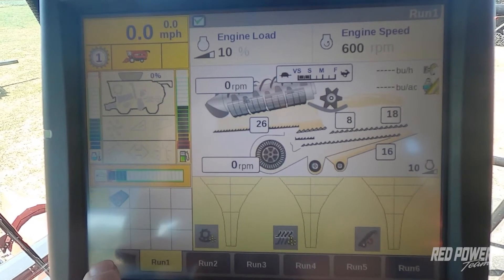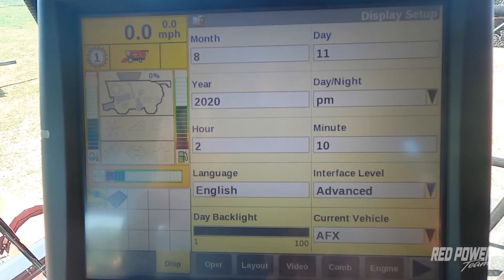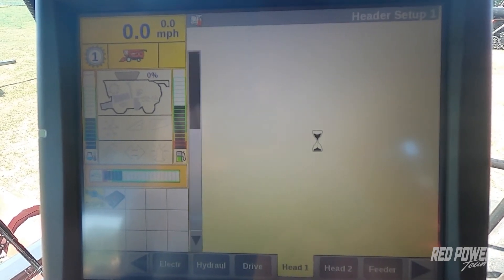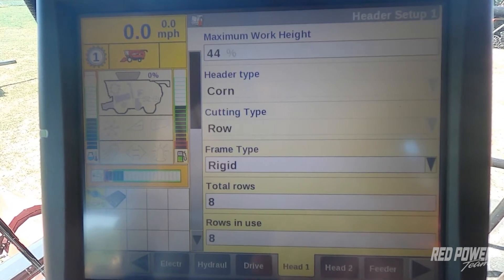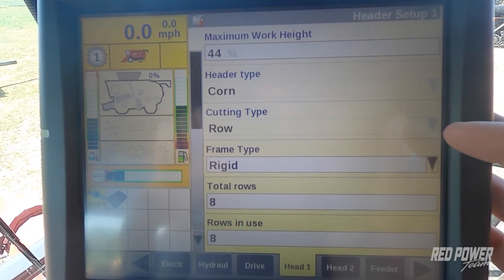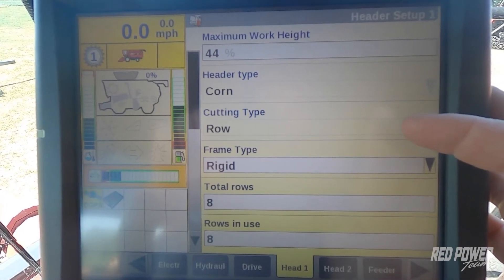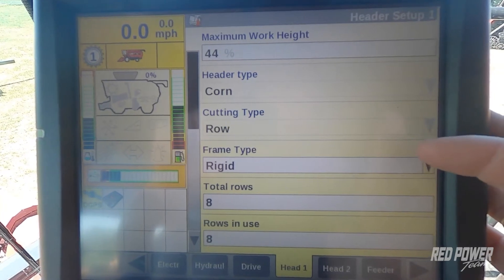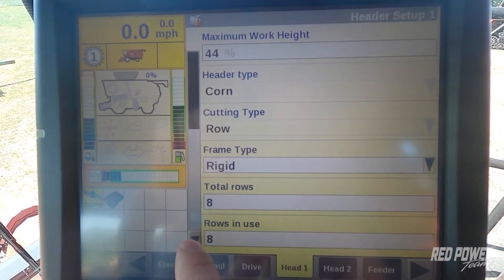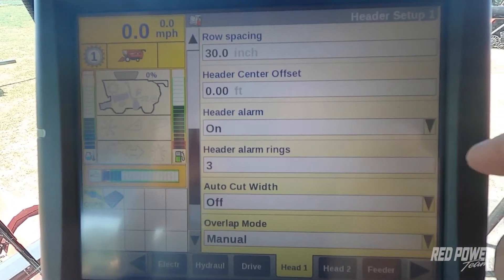On the monitor we're going to press our back button. We're going to go up to the toolbox and scroll across until we get to the Head One tab. When this comes up there are a couple of settings we want to double check. We do have a corn head selected and we're doing rows — an 8-row head using 8 rows with 30-inch rows.